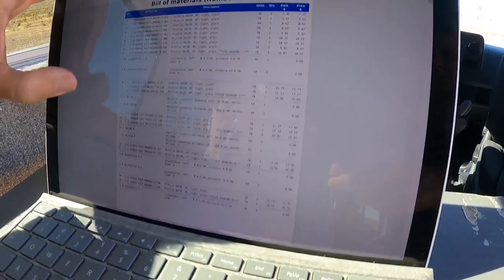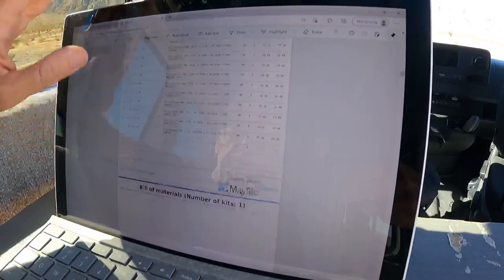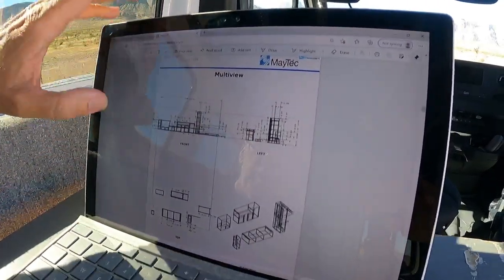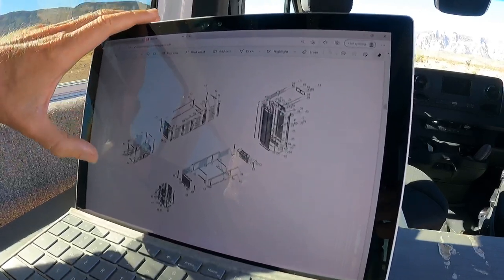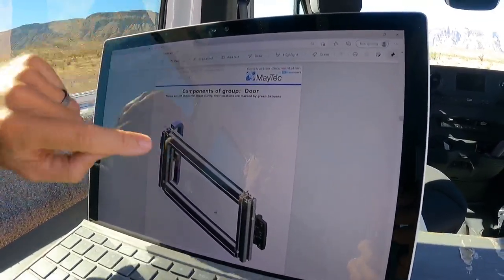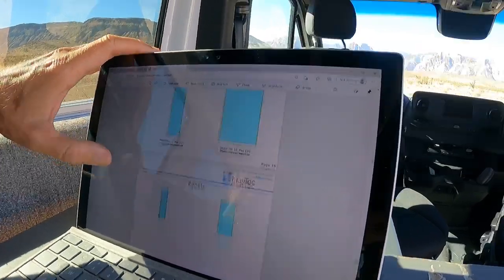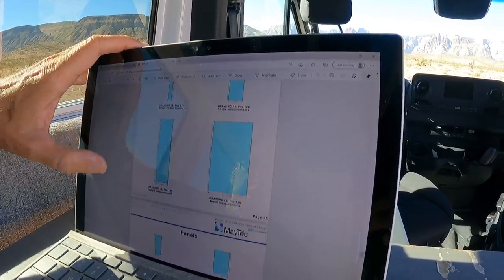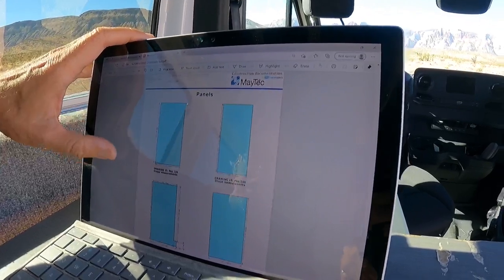It'll show you the bill of materials — all the profile cuts of the 80/20 and what you need. Going down, it shows you nicely exactly what you're building. There's assembly instructions, which I don't use but reference in case there are questions. It shows you how to do your doors in detail, which is very nice. Here are the panels — it gives you the cutouts for all your panels that go inside the 80/20 slots, so all these panels need to be cut out and then they're ready to put into the 80/20 when you assemble.